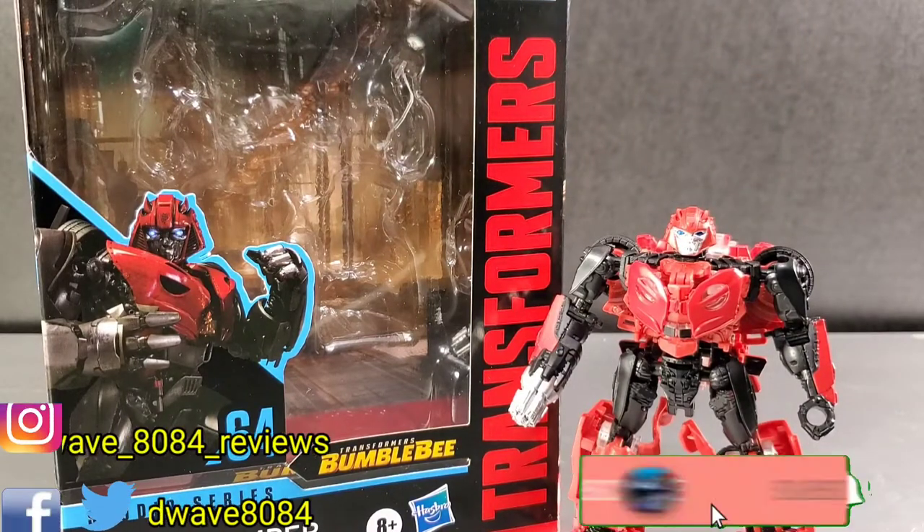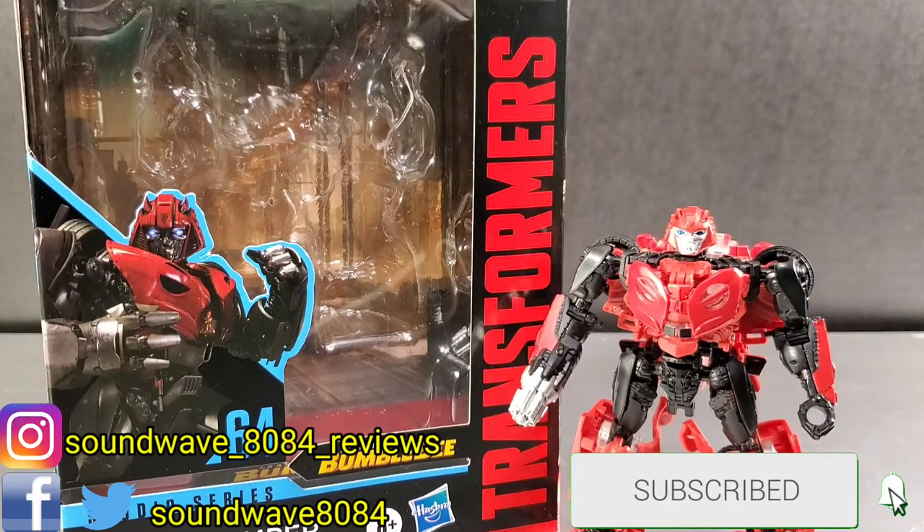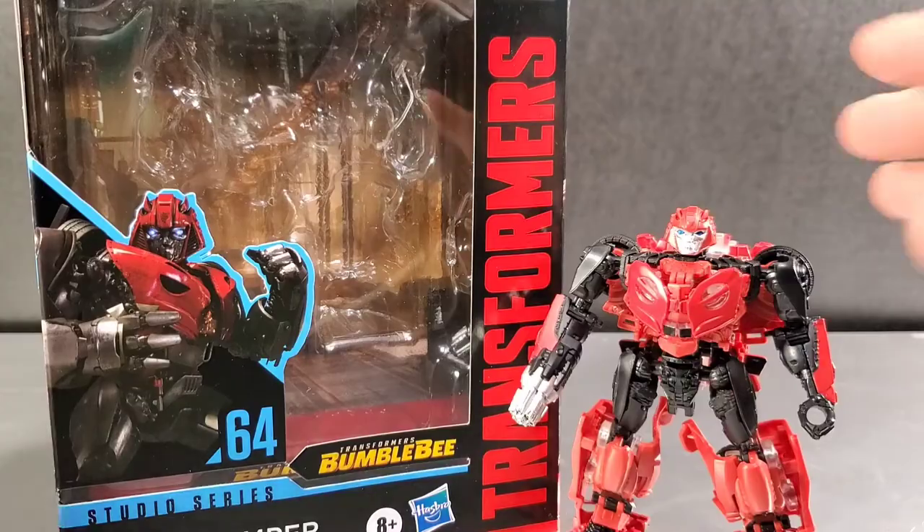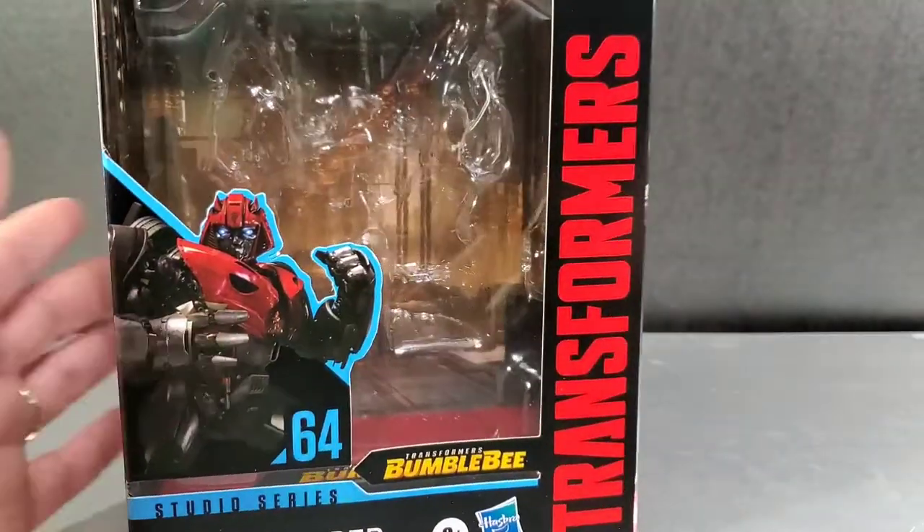Welcome everyone. Here's the Transformers Studio Series review. Let's take a look at Studio Series number 64, Cliffjumper from the Bumblebee movie. You can see his box art right here — move the theater card to the side to see the CGI artwork.